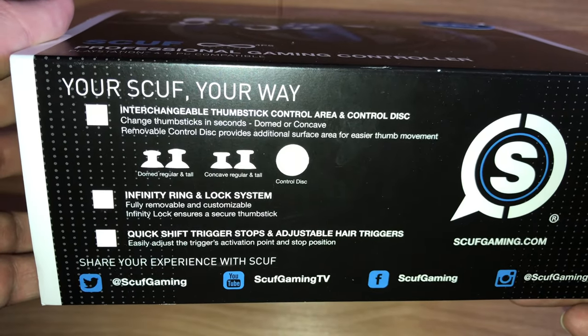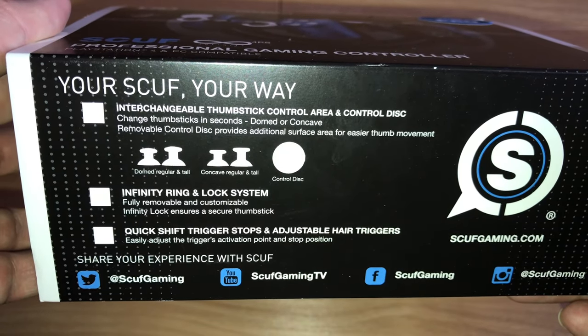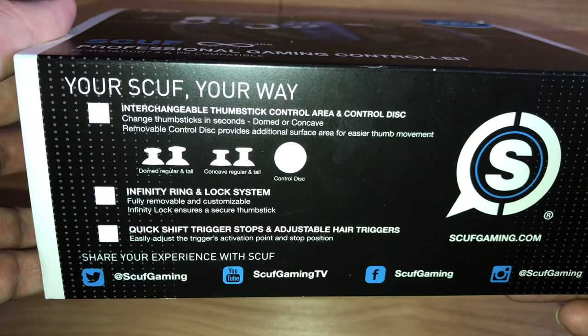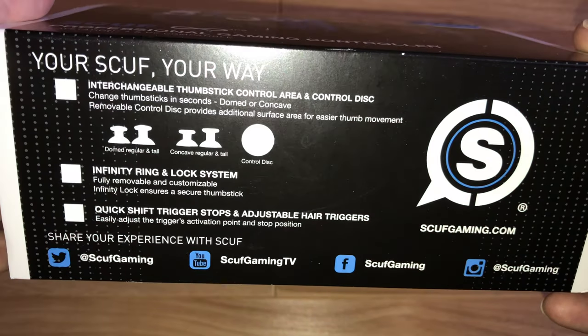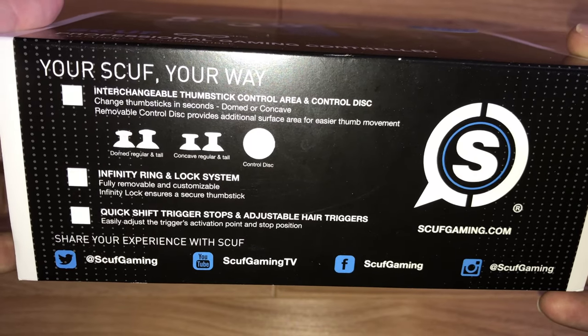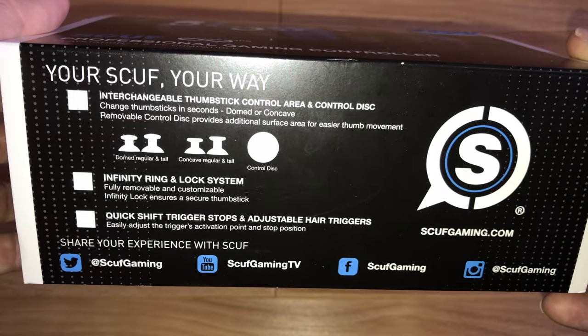Underneath here you can see 'Your SCUF Your Way' — you can have interchangeable thumbsticks, infinity ring locking system, quick shift trigger stops, and adjustable hair triggers. And there's their social media handles down the bottom so we can tag them in all the pictures of the SCUF Gaming controller that we put on Instagram and Twitter.